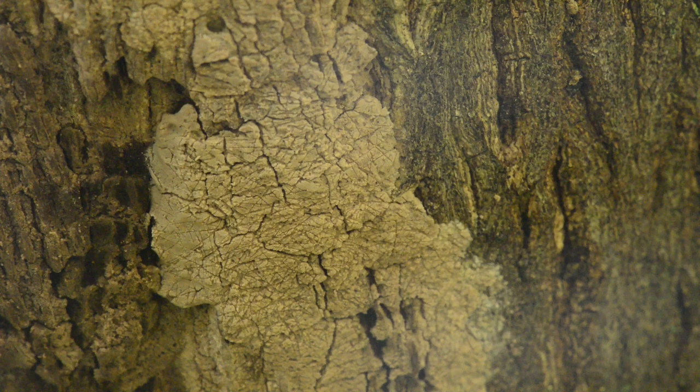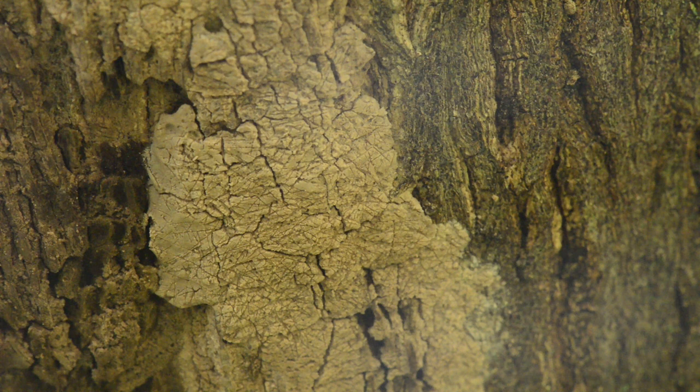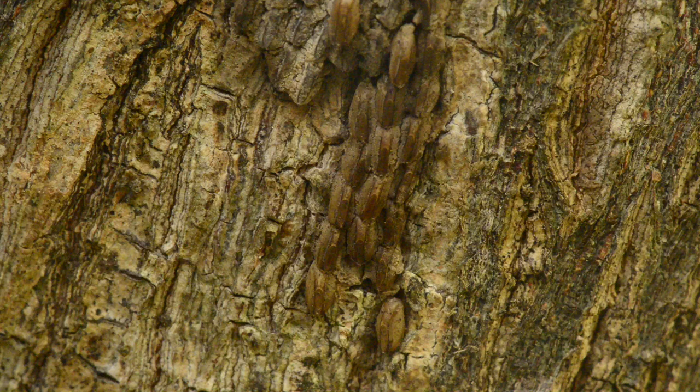Here's an extreme close-up of one of the egg masses so you can see it a little bit better. Notice the color again, and if you look carefully you can see it has a sort of cracked, dried mud appearance as the material is laid down wet and dried. And finally, here I have scraped off that outer cement-like coating just to show you what the eggs themselves look like underneath — they are just rows of little eggs lined up under there.